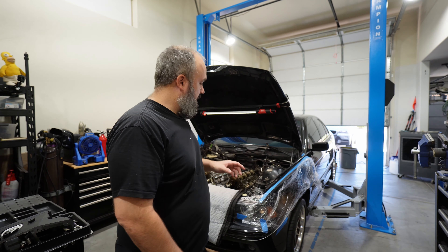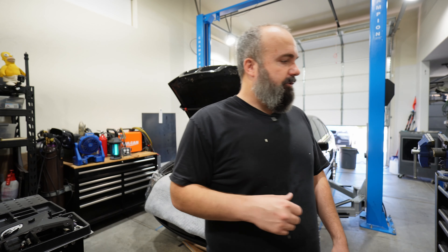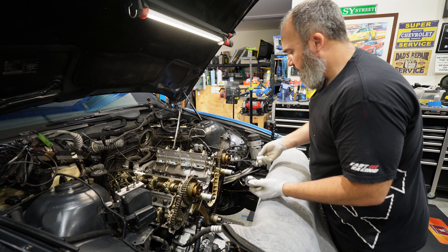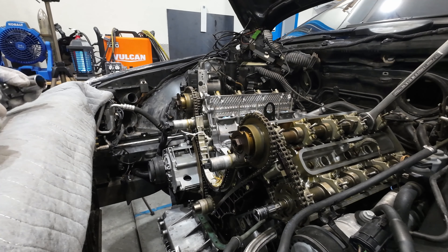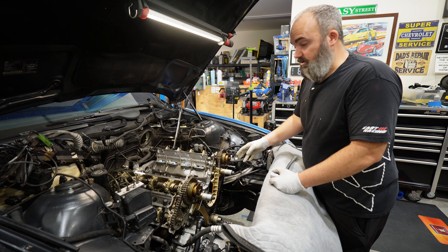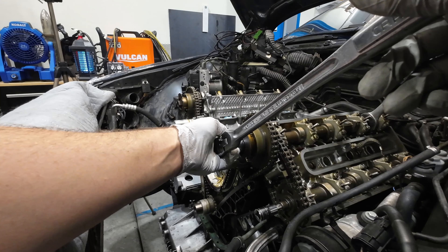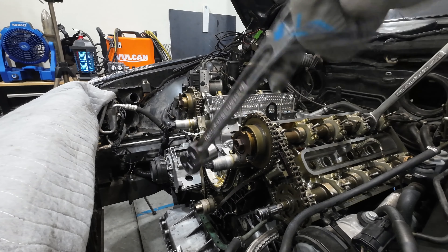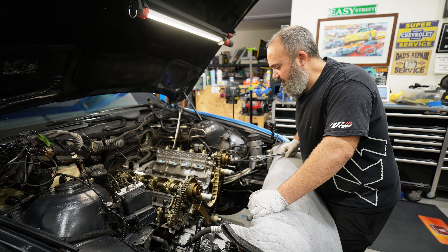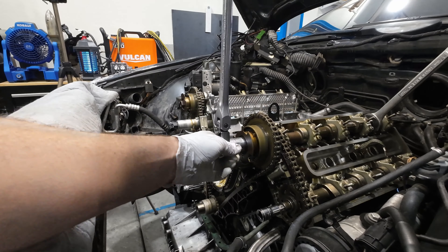First things first, we need to get our cam gears loosened up so we can get our cam blocks on and get these guys in time. To get our sensor gears off we're going to need a 24 millimeter socket and a 27 millimeter wrench to sit on the cam. All of our bolts and nuts here are left-hand thread, which means righty-loosey — they're left-hand threads, so righty-loosey.